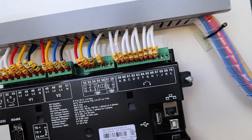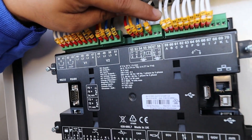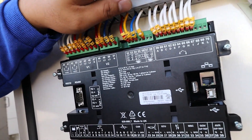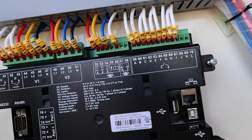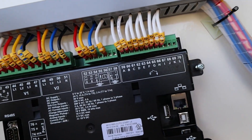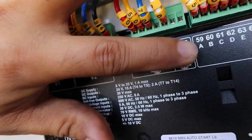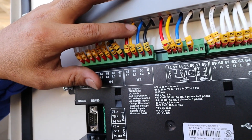In here we have what we call the digital input. In the Deep Sea standard, the assignment depends on the program you need. We have coolant, oil, and the rest are remote and other functions. This one here is the emergency stop, canopy emergency stop — you can program these however you need. As you can see here, this is for your CT connections for current sensing, and this is for your voltage sensing.